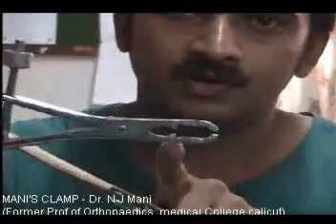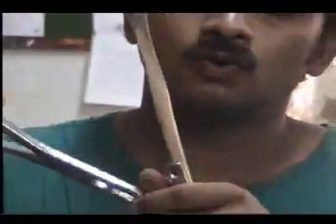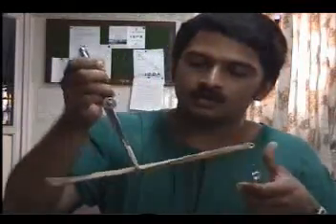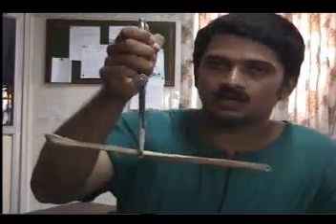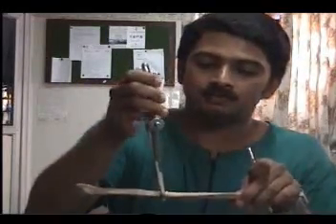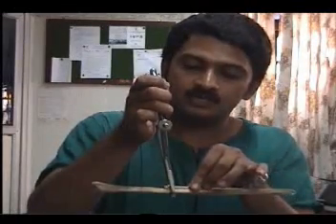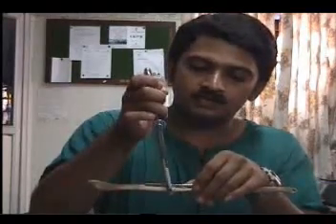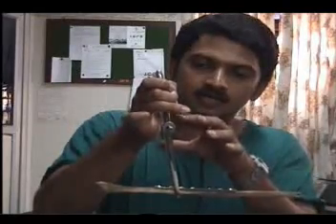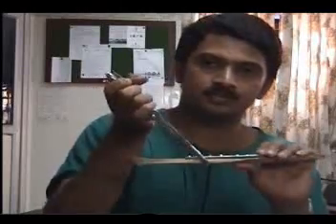If you look at the Mani's clamp carefully, you will notice that there is a small step on the inside. What that step does is hold onto the plate after it has been reduced. First, you hold the bone with the Mani's clamp and you can actually manipulate the bone around until it is in the correct position. The Mani's clamp is used in pairs — you will have one more Mani's clamp on the other side. Some people also call it the J.G. Mani's clamp, but the real name is Mani's clamp and it is manufactured by Palgat Surgicals.